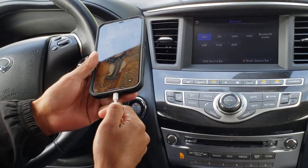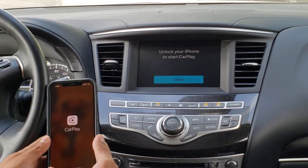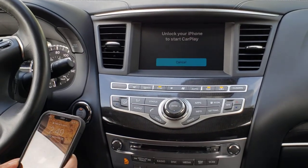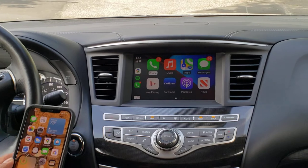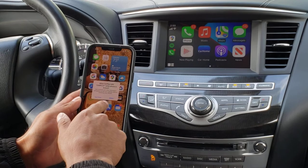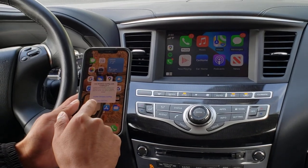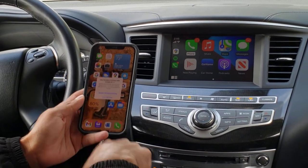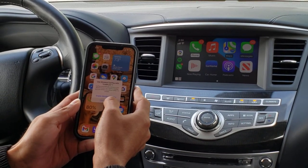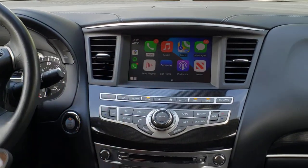As soon as you connect your phone, it will charge your phone, and at the same time it will also change the screen to CarPlay mode. You'll have two questions that show up. Number one: do you want to allow CarPlay while the phone is locked? This is your choice, your preference. But the second question is important: do you want to use wireless CarPlay? Our systems only support a wired connection at this time, so we'll press USB only. Now that you've answered those two questions, you now have CarPlay on your screen.